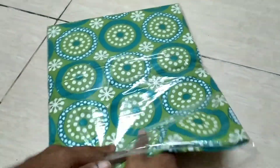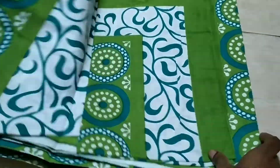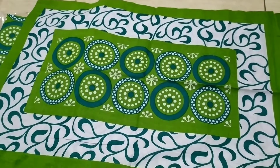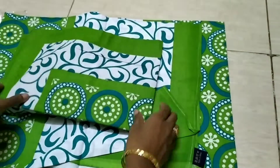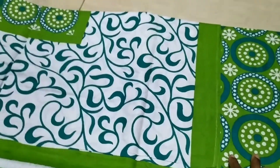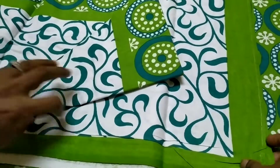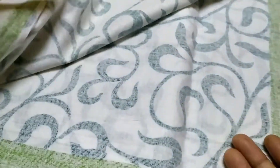We will change the color — the color is green. This is a green color. This is a yellow color. We will wash the color. The color will fade over time. This is pure cotton.